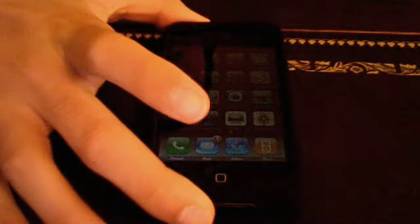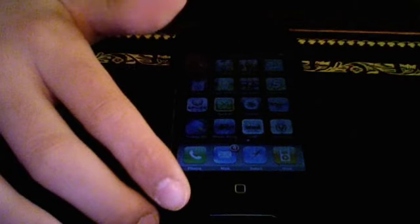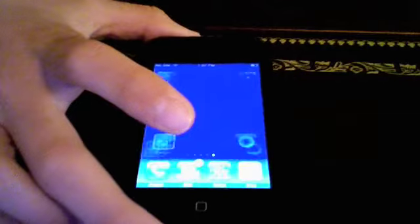Hey guys, this is Jonathan with App Store Reviewer. A game I've been playing a lot lately because I'm sick — haven't gone to school for three days, been playing this app for a lot of time. I had it on my other iPhone, but I had to restore and everything and get the iPhone 3G, so I had to start all over. But South Park Imagination Land is a really fun game.